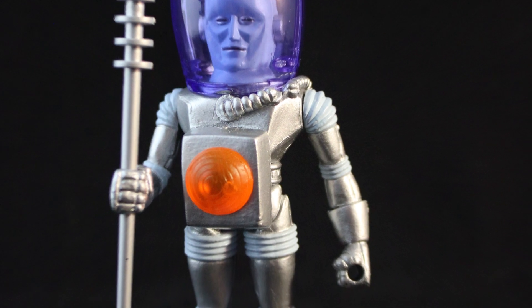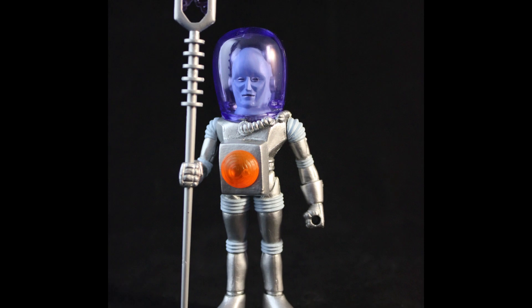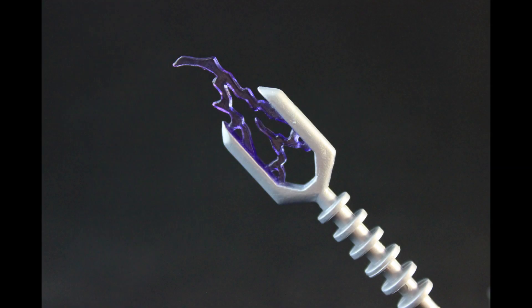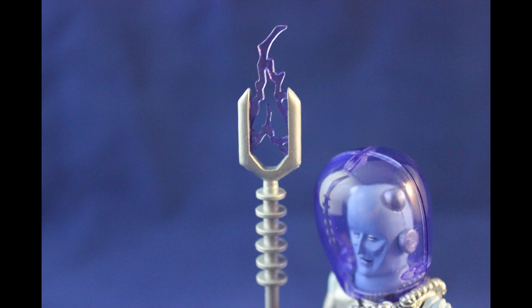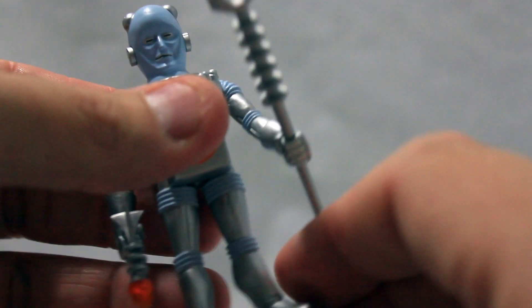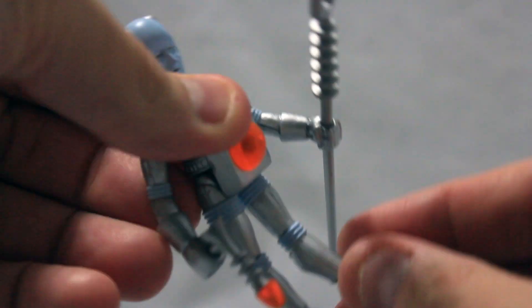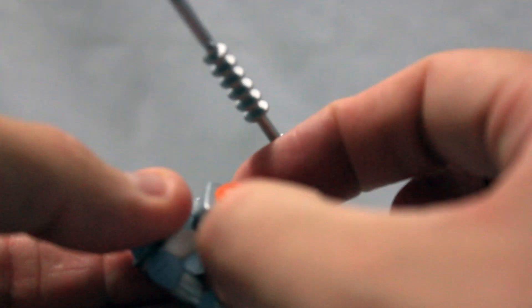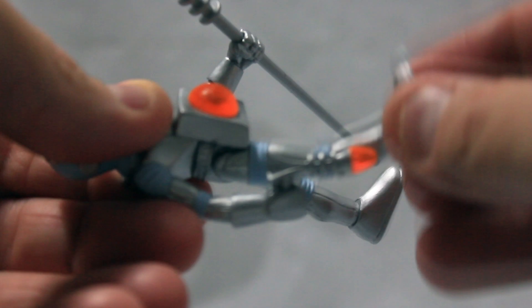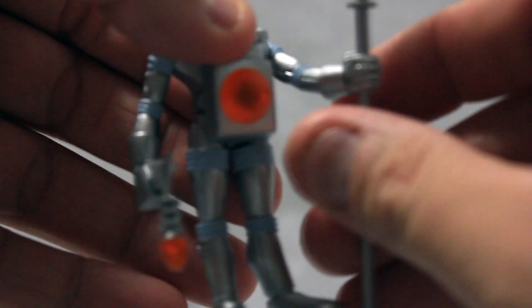Electron, the man from Pluto, comes with two different arms, a laser pistol, and this flaming staff. His blue helmet is also removable. Probably my biggest qualm about Electron is the fact that his legs do not go straight forward. This big box right there makes it very difficult for his legs to go forward. They can go straight back, but they can't go forward.